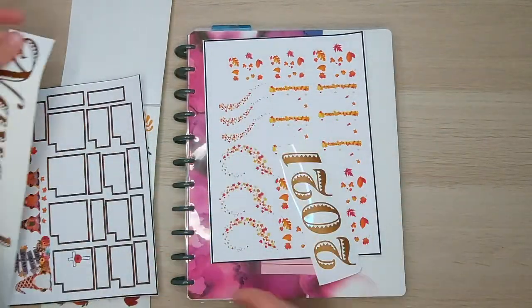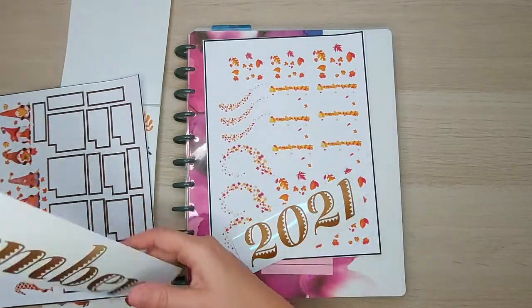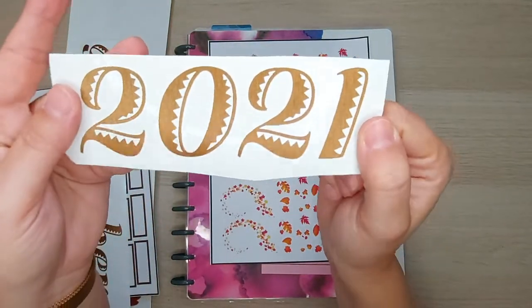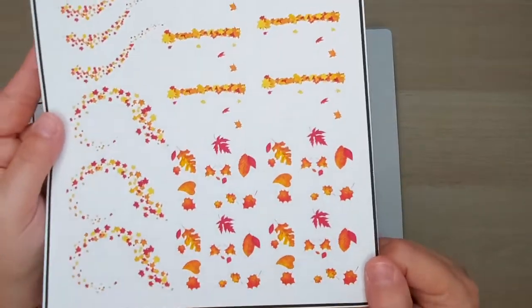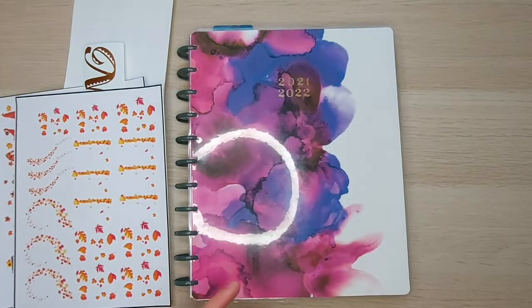I have a monthly title with the year that I've made out of some vinyl — it has a bronze brushed vinyl look. I've also made some fall leaf stickers, and I've got my list of important days to remember.